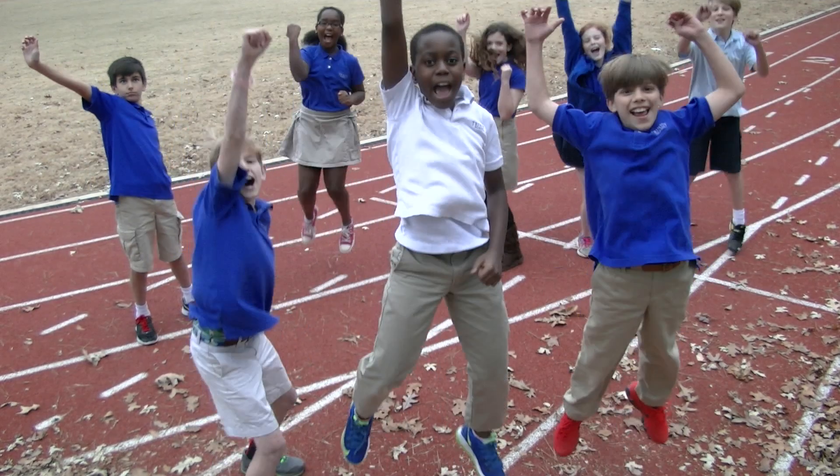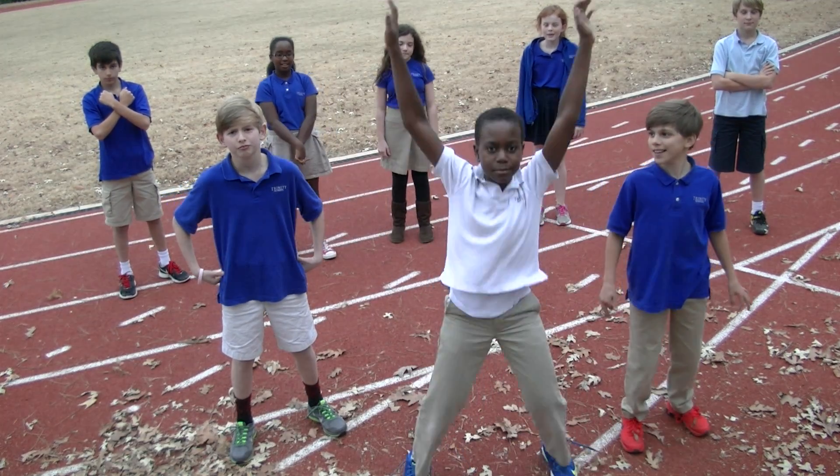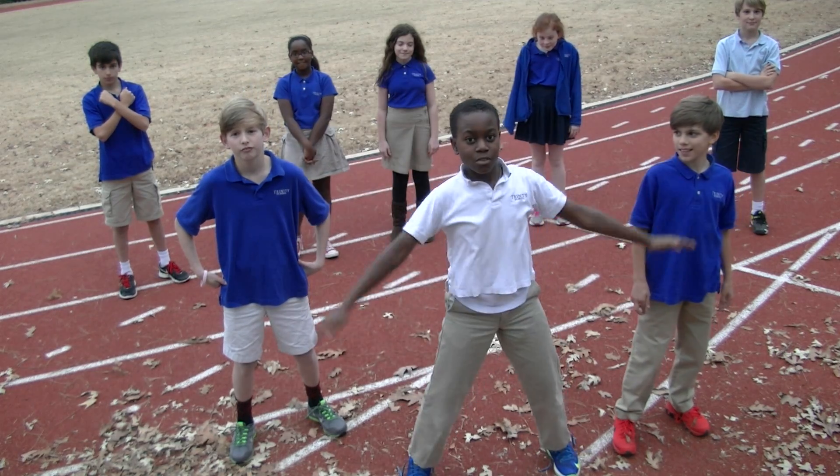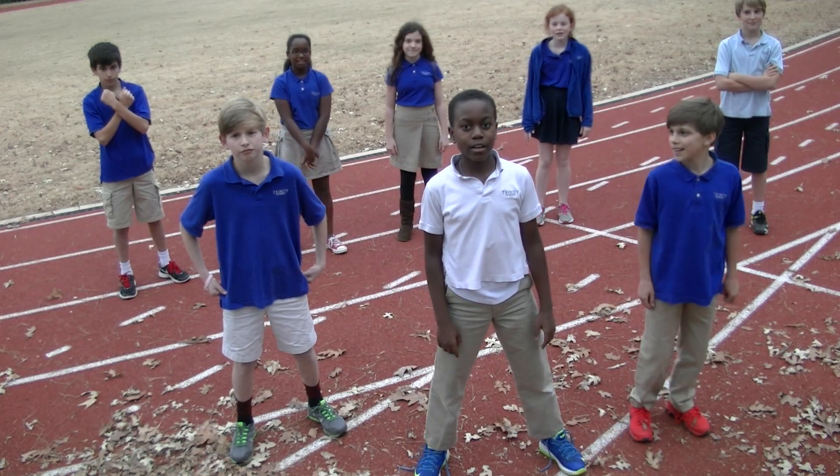Yeah! We'll start off our workout with snowflake jumping jacks. They look like this. Don't forget to melt. We'll be doing 10 of those. Ready? Go!